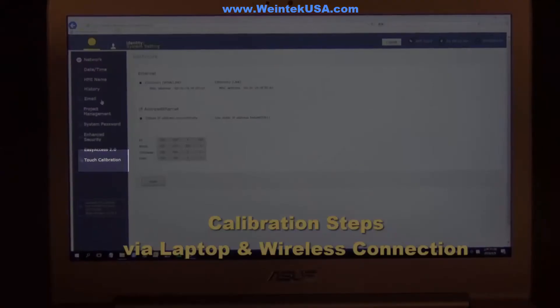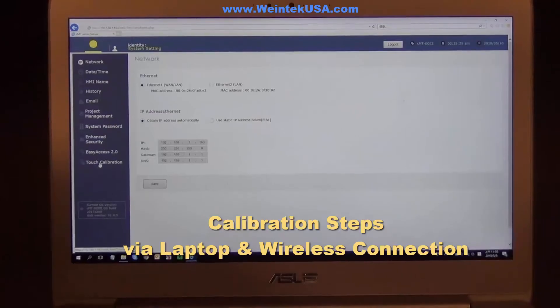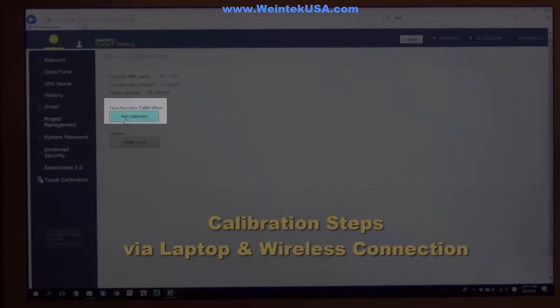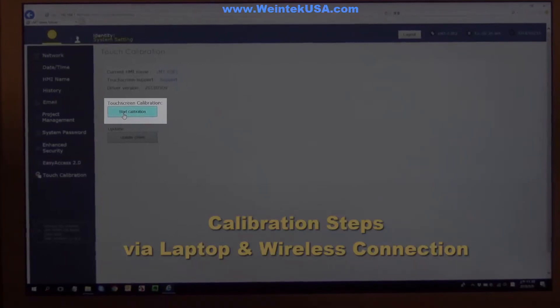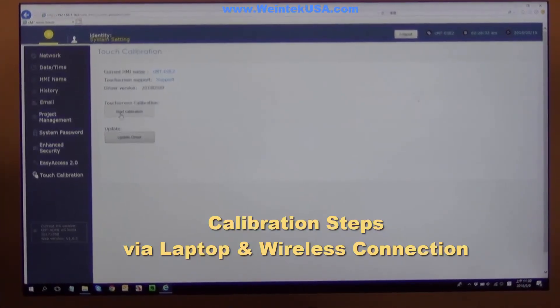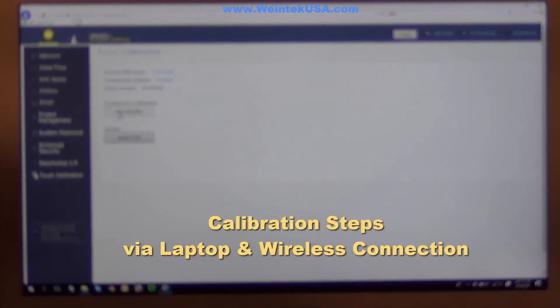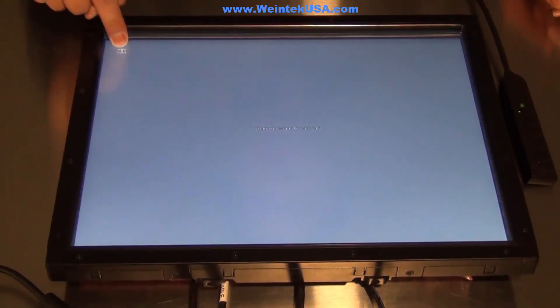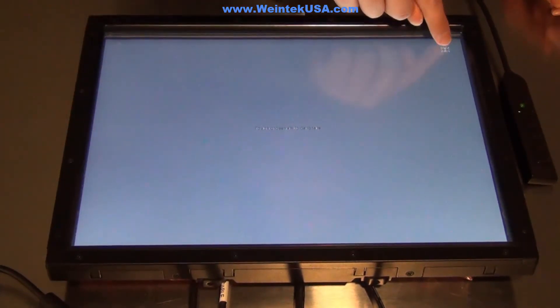Then we're going to scroll down, get to the touch calibration, and click on that. You go over and click on Start Calibration and it should start. Now back at the industrial touchscreen, we're going to actually calibrate it using the touch feature. Just touch the point in the top corner and as you touch them, they're going to move around the screen — you just follow it around.